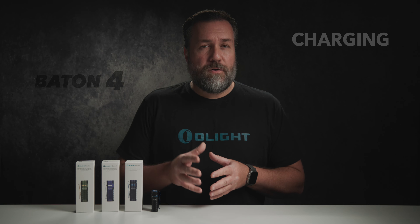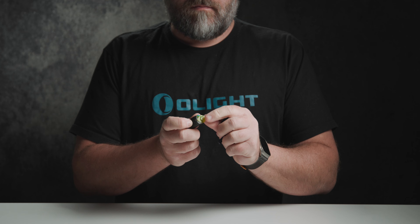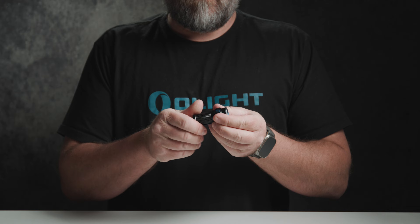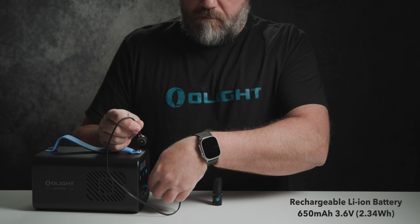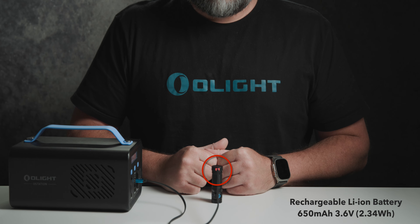Let's get started by first removing the insulating film from the battery compartment so we can charge it. We recommend always using our high quality batteries in our products. Next make sure to fully charge the product before the first use. The charging time is about one hour. The included magnetic charger is extremely easy and convenient to use. The red indicator means the battery is charging and once it turns green it means the charging is completed and you can now enjoy using the product.